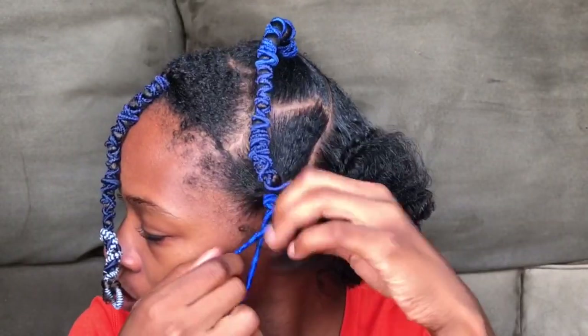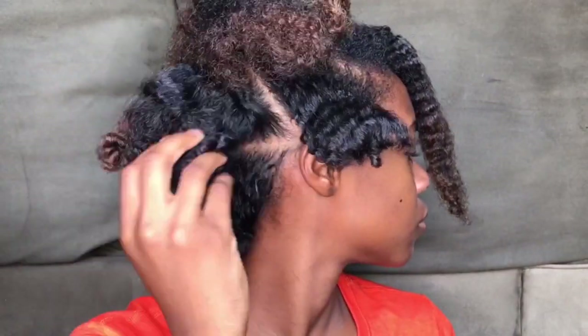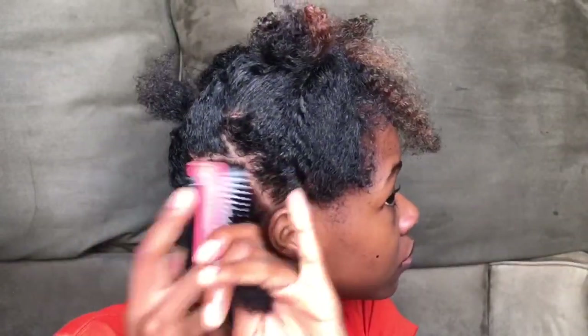I had done this originally to trim my hair, but people wanted to see how I do it. So I did it again, and this time I decided I was going to try a braid out to see if I could get a nice stretched style.